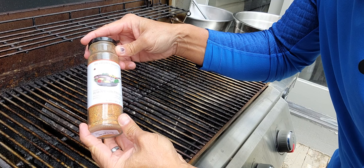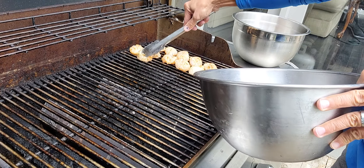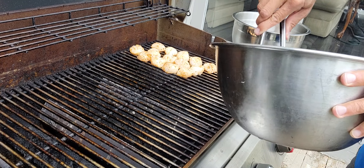Look like this. Then we're just going to put them right here on the grill. About three to four minutes on each side. There's a big, giant scallop.